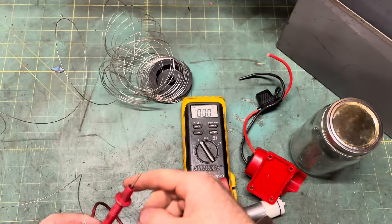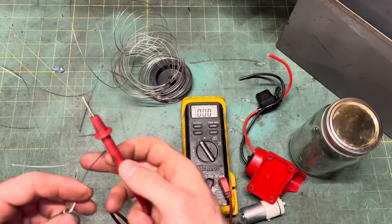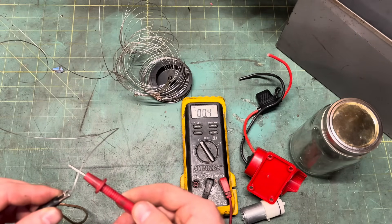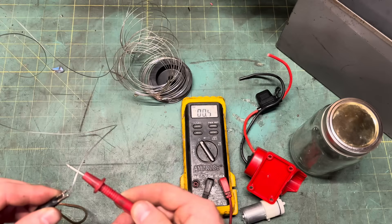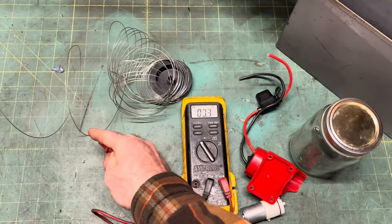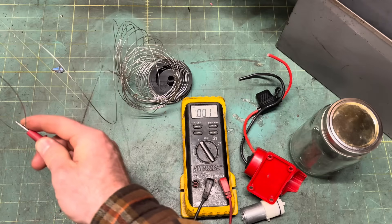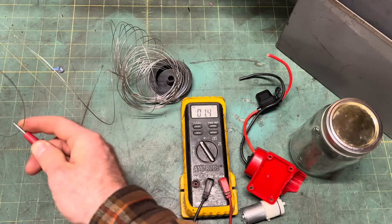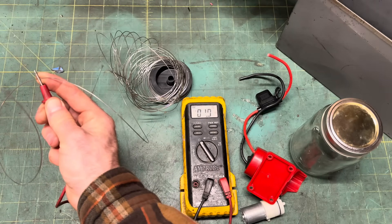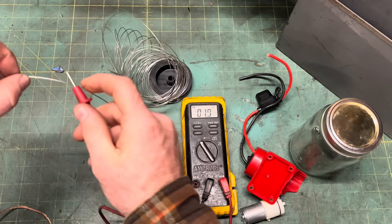First, let's build the smoke generator. Coil the length of nichrome wire to suit your design. The shorter the length of wire, the lower the resistance, the more current flows through it and the hotter it gets. A longer length will resist more, draw less current, and run cooler. I want to make a 2 ohm coil, which at 12 volts is going to make a reasonable 72 watt heating element. The nice thing about nichrome is the resistance increases with temperature, so the hotter it gets the more it resists — it's basically self-regulating.